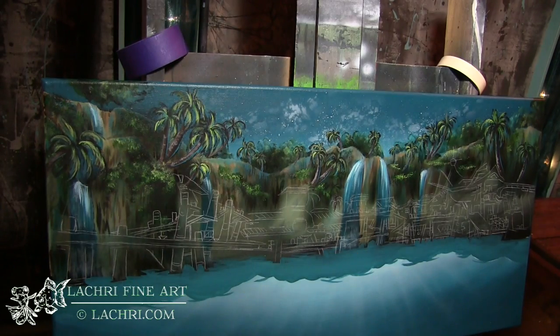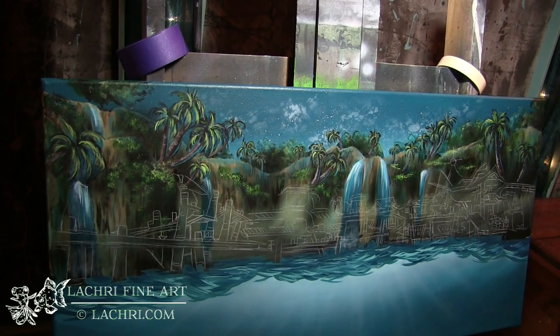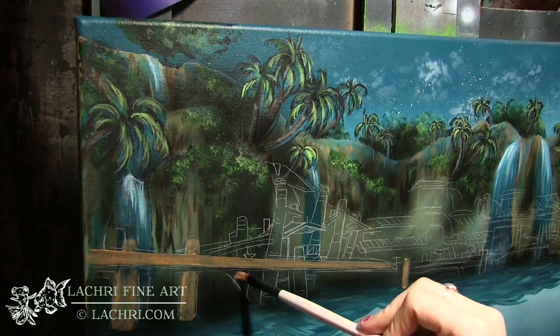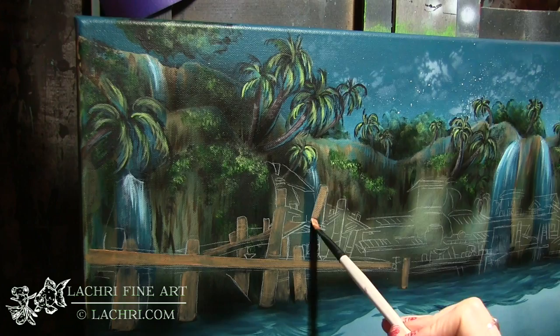Now I'm just blocking in my water surface — I'm not going to worry about the shading yet, I'll fix that later. I want to make sure any of my little water ripples are very horizontal. I don't want too many vertical lines or it'll make my water look lopsided, so I'll come back and add details to the water later.